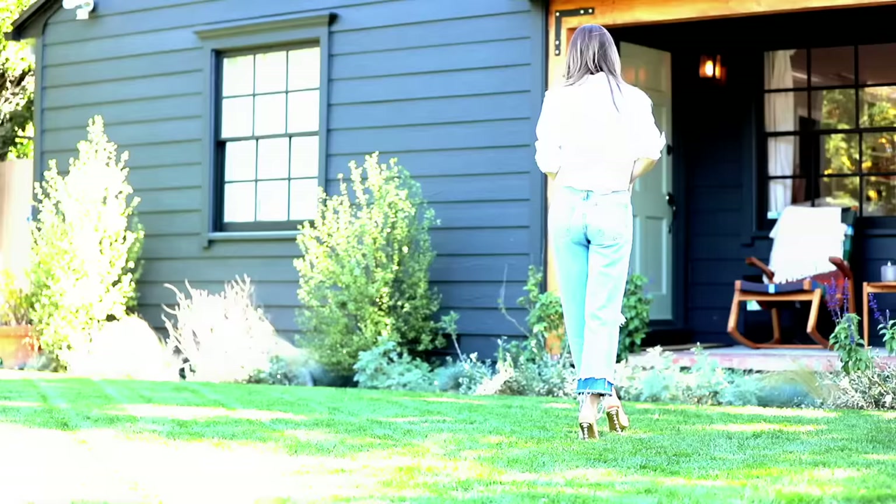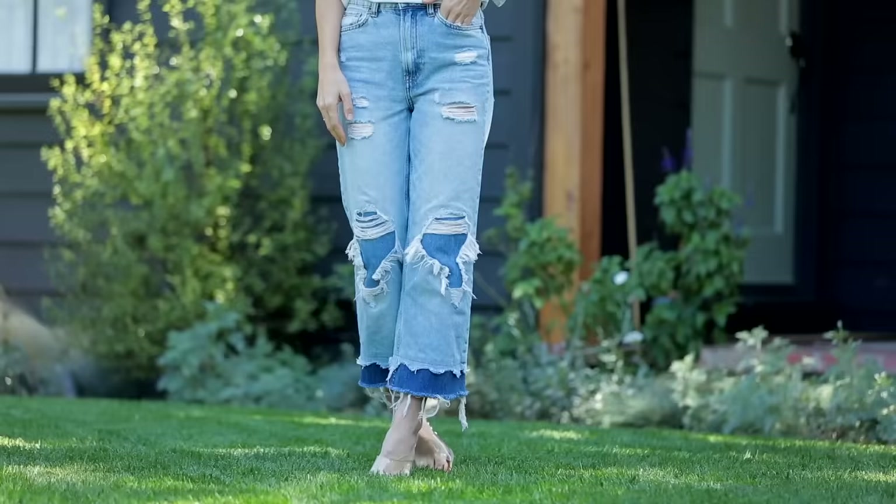That is it — all you have to do with these jeans is throw them in the wash. I would wash them once or twice with your regular load to start getting that good fraying. I'm going to model them for you so you can see them up close. The more you wash them the better they look — they'll just keep releasing and releasing with tons of texture. I hope you guys love this one. If you did, subscribe to the channel and like this video. Have a beautiful week, I love you.